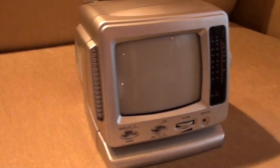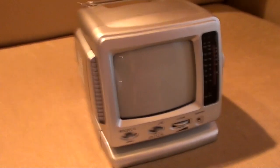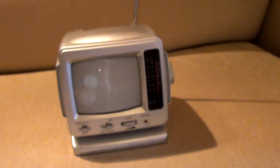This is my other telly that I do actually sometimes use for gaming. Can you tell how big that is? There's my hand — it's little. It's black and white, it's a TV and radio, very very portable. We've gone out of focus.